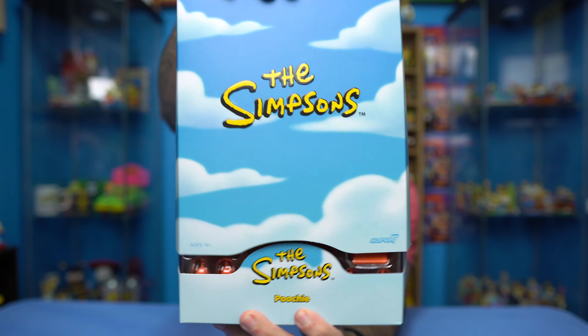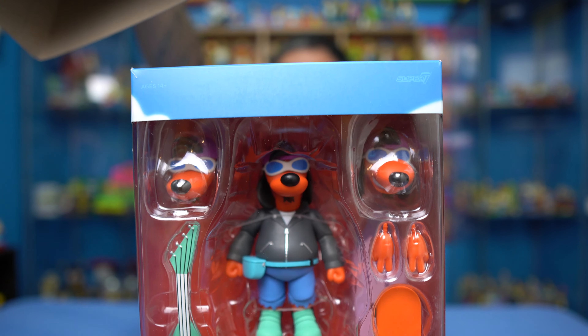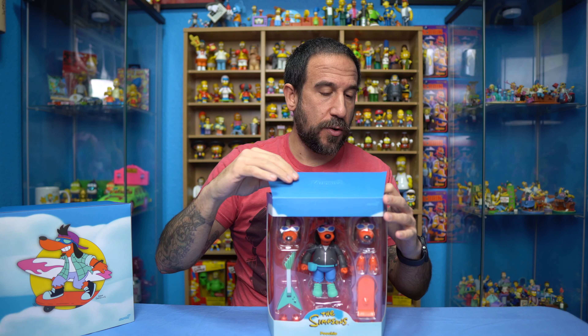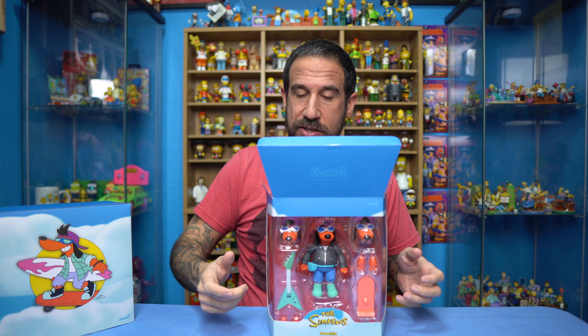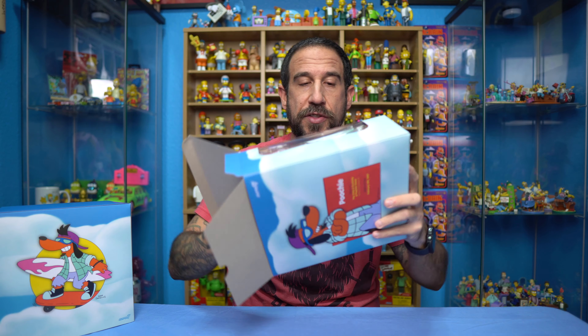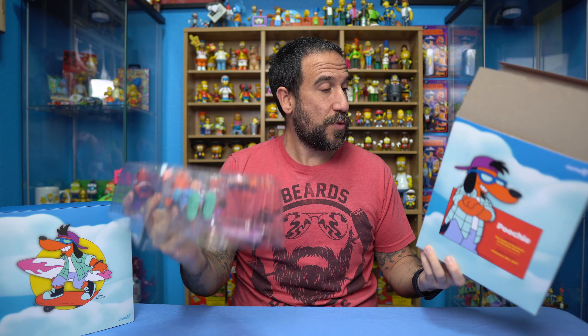I'm going to go ahead and show you guys Poochie just like we did in one of the previous videos, and we're going to go ahead and open them up and get a hands-on feel, play around with them, see all the different accessories — the hands, the head, the surfboard, just all the different ones. We're going to take them out of the packaging and see what we got.